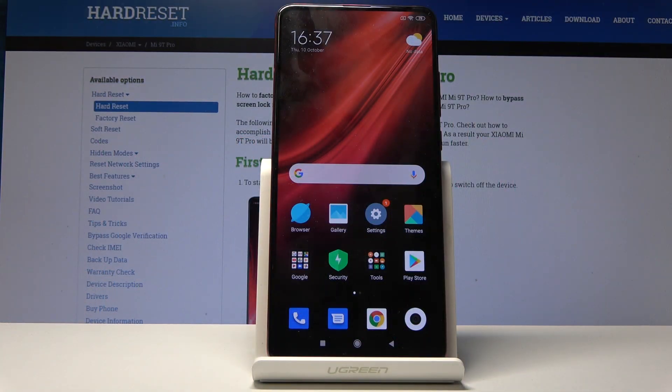Welcome. It's Xiaomi Mi 9T Pro and today I'll show you how to add a fingerprint to the device.